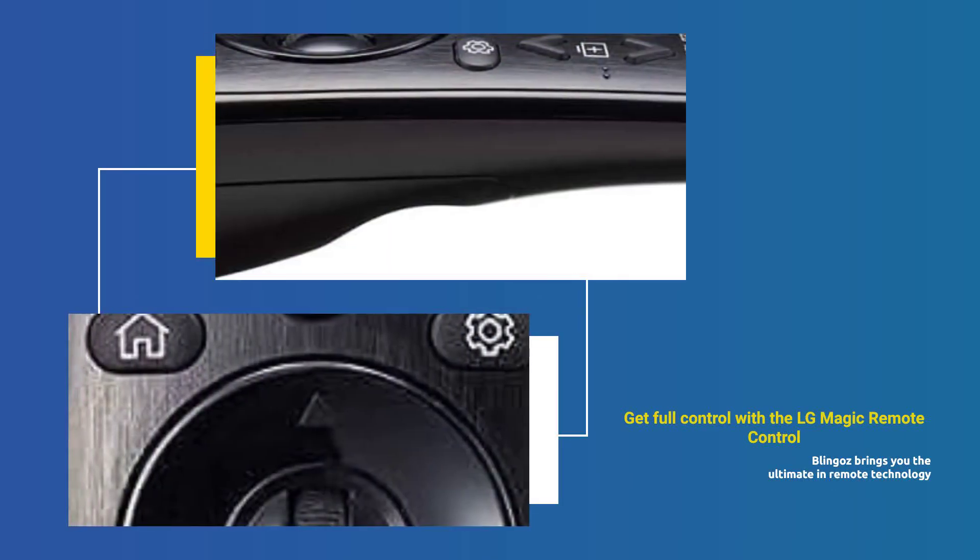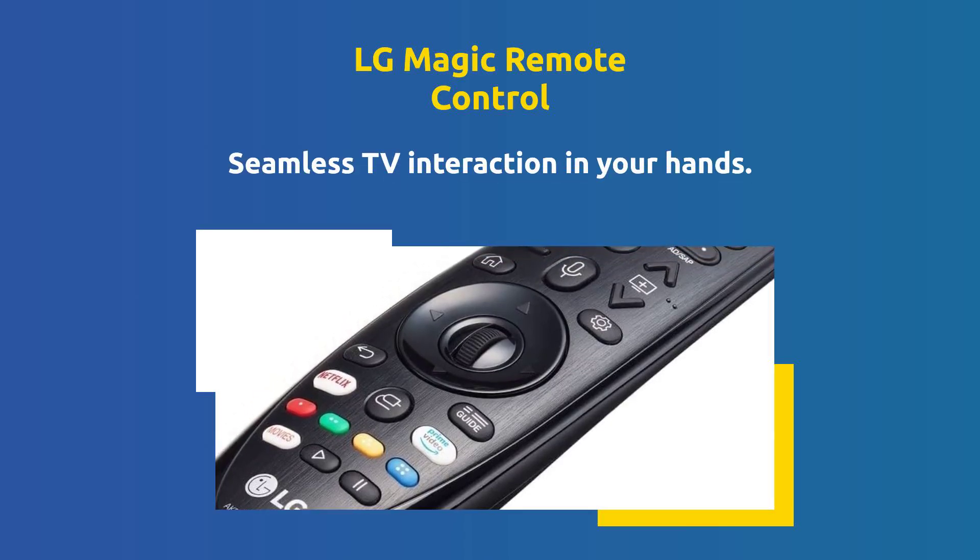LG Magic Remote Control, sold by Blingos. Introducing the LG Magic Remote Control, designed for seamless TV interaction.